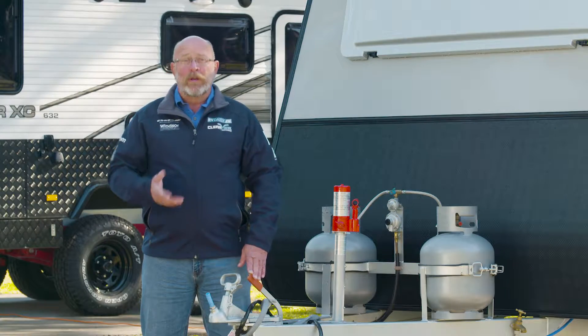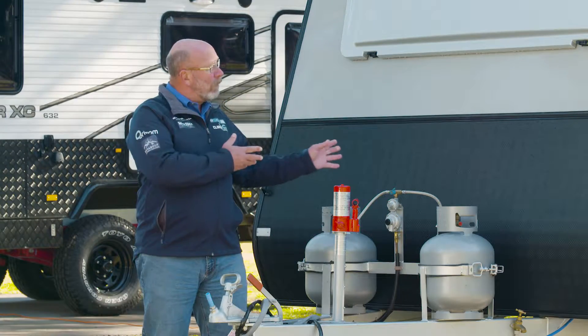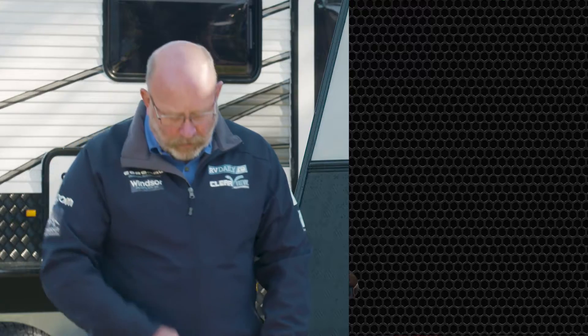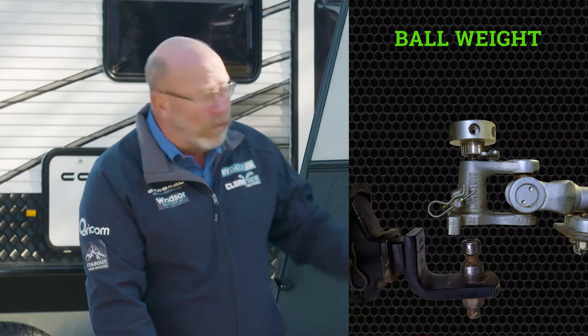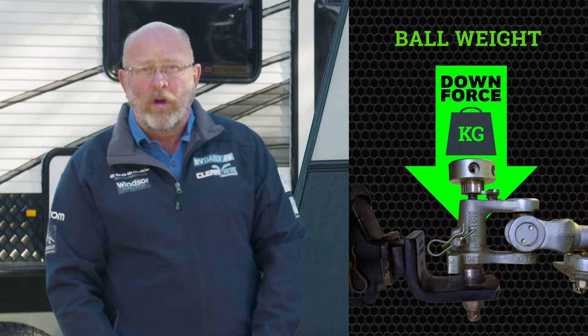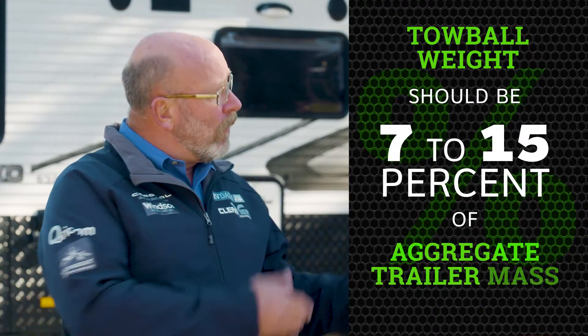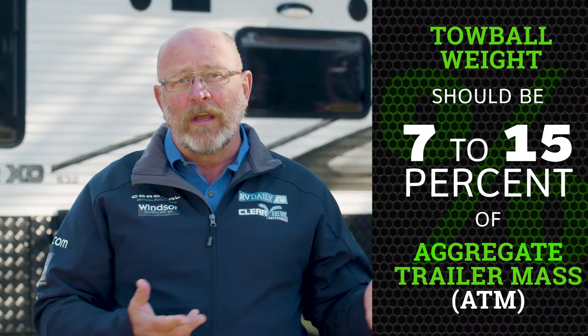Getting the ball weight correct is critical to the stability of whatever trailer we happen to be towing. Ball weight is the amount of downforce exerted by the tow hitch of the trailer over the tow ball of the vehicle that happens to be towing it. Most Australian trailer manufacturers would recommend that the tow ball weight is somewhere between seven to fifteen percent of the aggregate trailer mass, or the ATM.